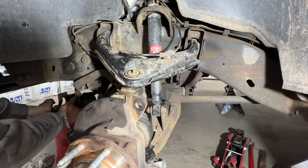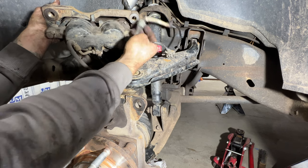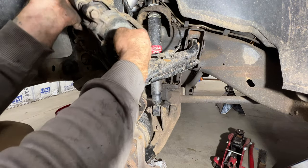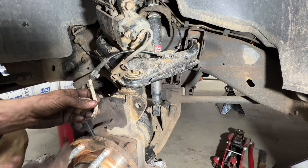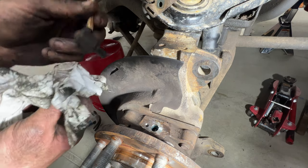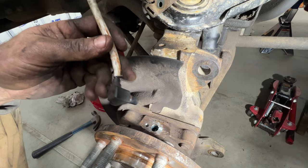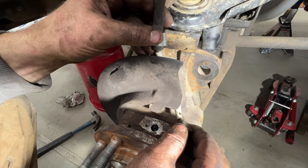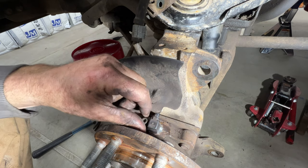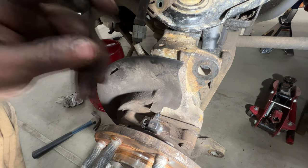Take your caliper and bracket and set it up here because the ABS sensor needs to feed through first. Make sure the magnet on the ABS sensor is clean with no metal shavings on it. Feed the line through, pop it in place, grab your 5-millimeter Allen screw, get it started in there, and tighten that down.